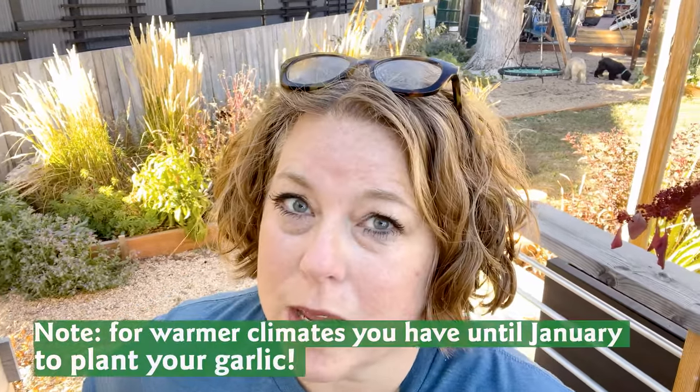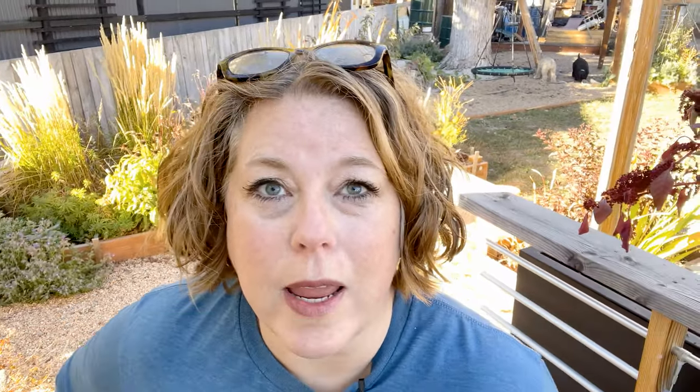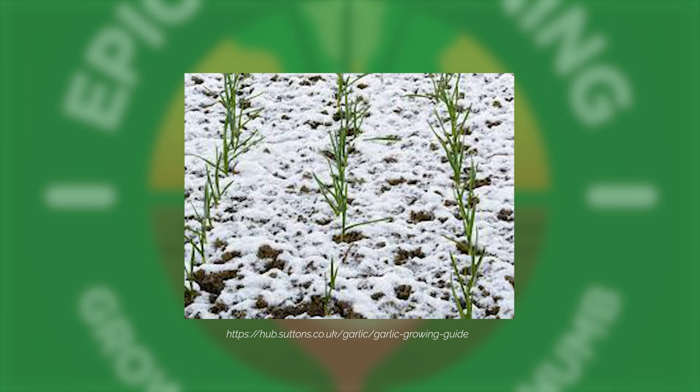If you're in a warmer climate, you have until January to get your garlic in the ground. But for those of us gardening where the ground is going to freeze, fall is the time to do it. Garlic loves being in the ground over the winter in that cold and with the extra moisture. So it's time to plant.